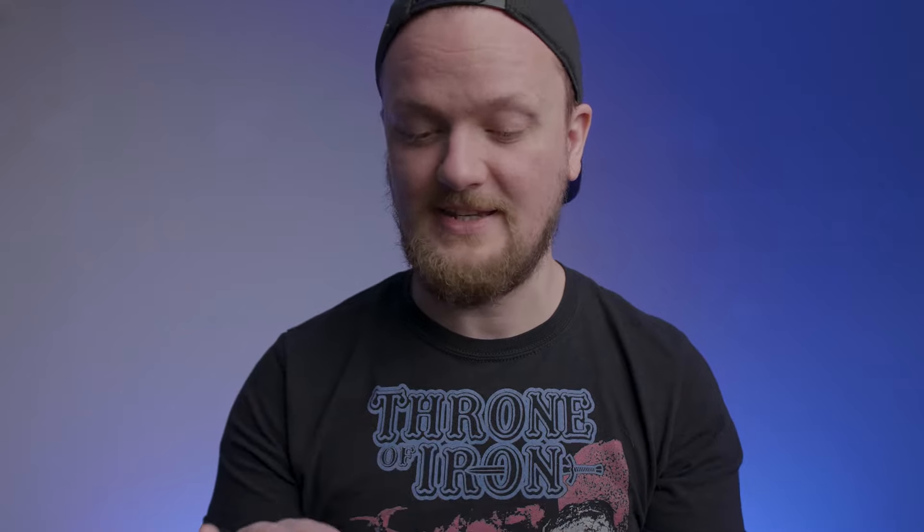We have the input on the back, and then we have stereo outputs — a left and right output — an auxiliary in, a headphones out, a USB out, and the 9-volt. That's it. Not much going on in terms of I/O, but for $150, what do you really expect?